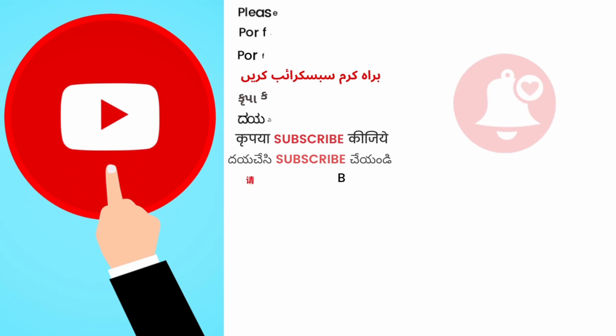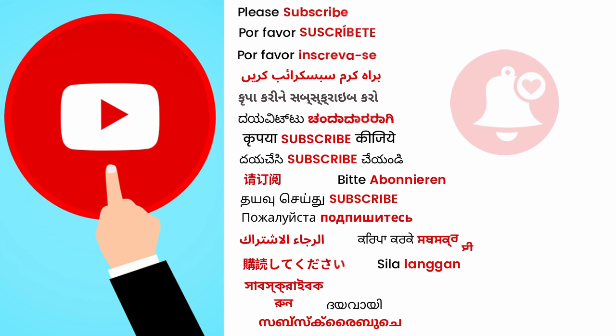Thank you and good luck. If you like this video, please hit the like button, subscribe, and come back for more interesting videos. Love to see you again.